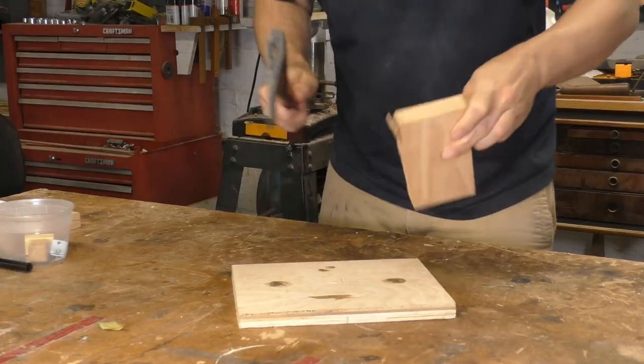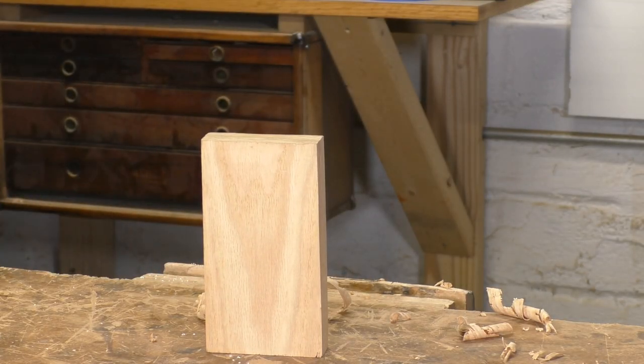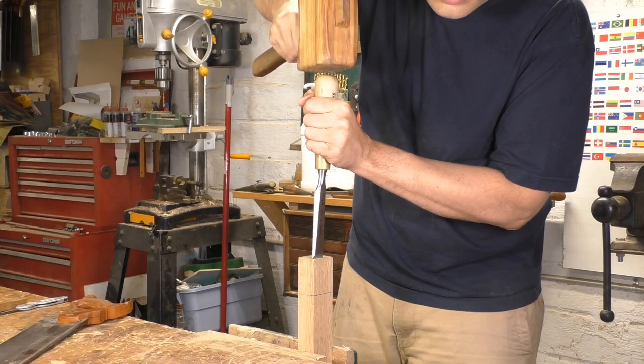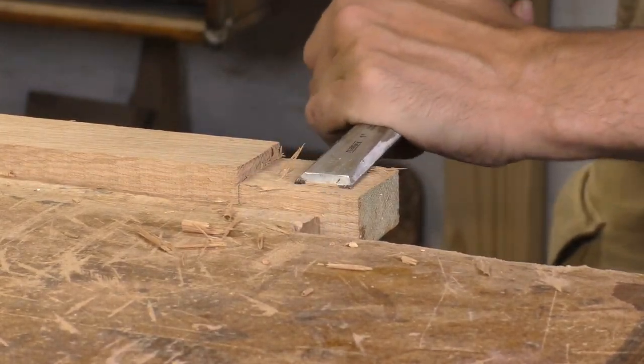These tough springy hardwoods also split very easily — and that's not a bad thing. If I have a board and want to cut it in half, I might just split it and quickly clean it up with a hand plane, which can be faster than even a power tool. I can also use splitting when making furniture components: sawing the shoulders of a tenon but splitting the cheeks and pairing them to size. Oak, ash, and hickory split extremely easily, and you can look at the grain and just tell where the split is going to go.